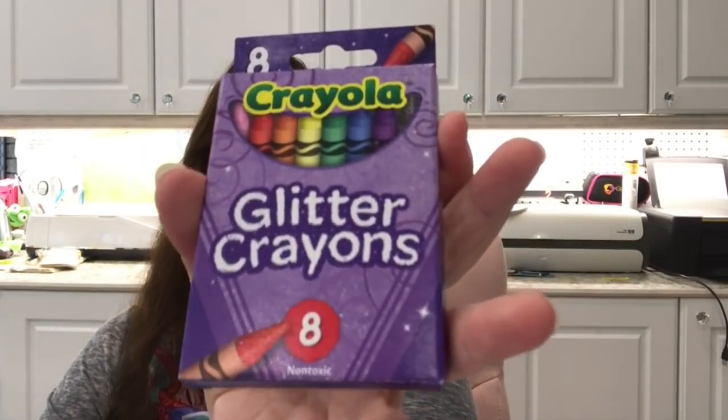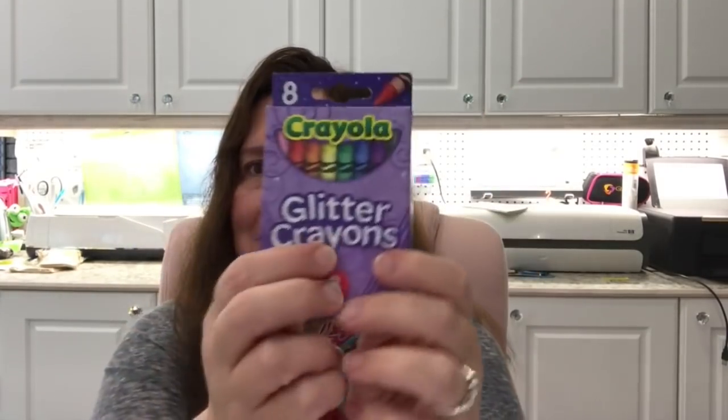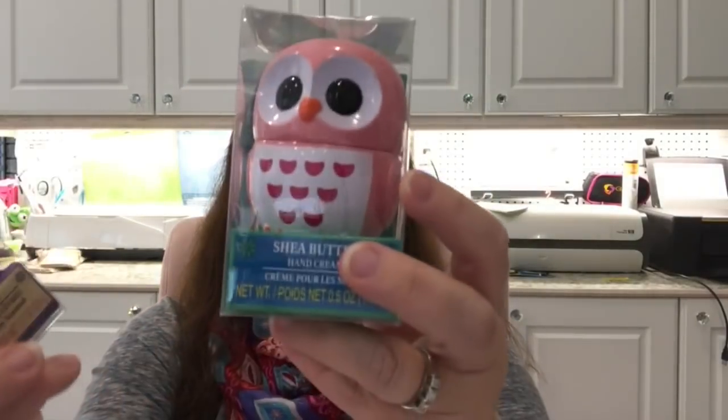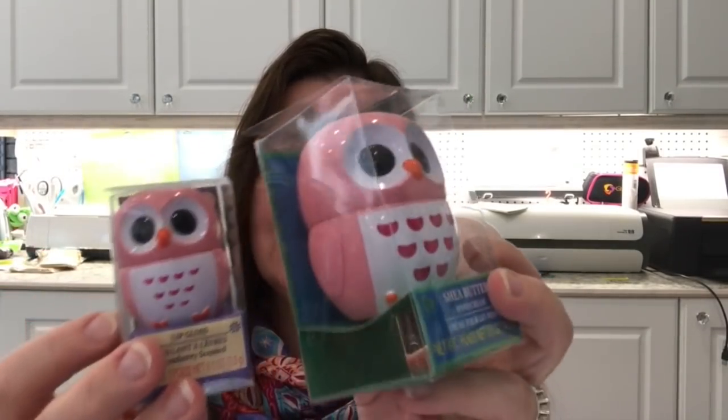For fun, I also picked up Crayola glitter crayons — a box of eight. I just want to try them out; crayons with glitter, how can you go wrong? Last but not least from my US Dollar Tree haul is this Shea Butter Hand Cream — they have them in different colors — and a lip gloss with little pink owls. I got one of each because the little pink owls are so cute.